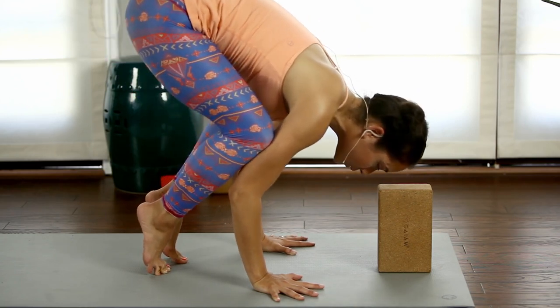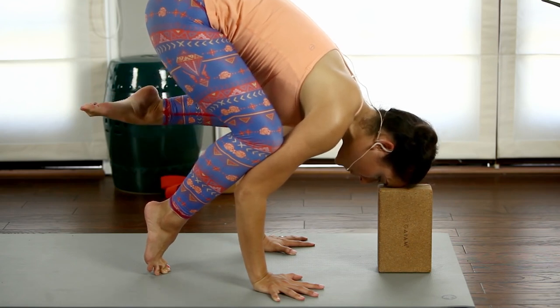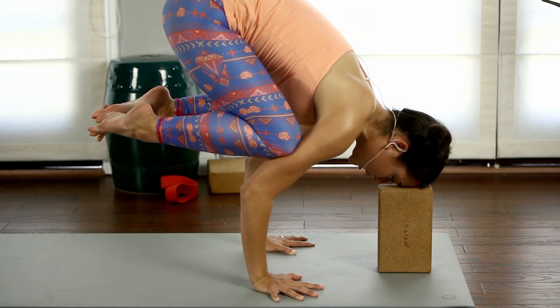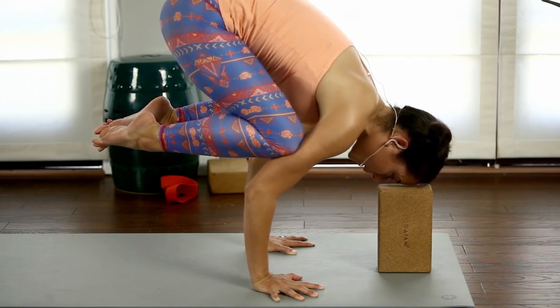Pull your toes up towards your butt. Don't forget to engage your feet — I like the point. Really try to kick yourself in the butt with your heel, then do the other side. From here, it's like a push-up: see if you can round your upper back, think about sliding your knees up your arms.